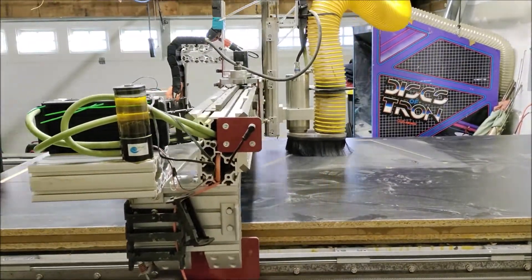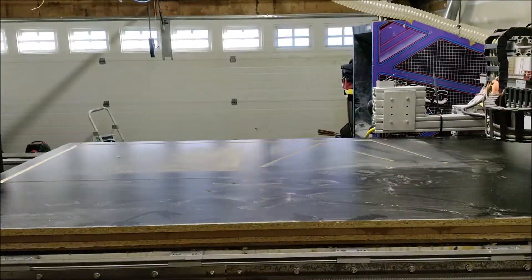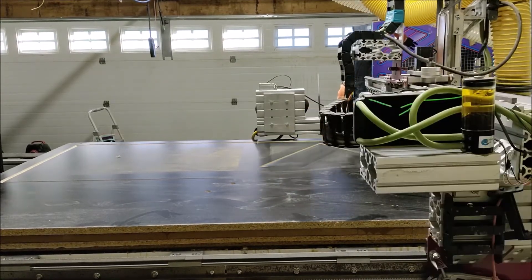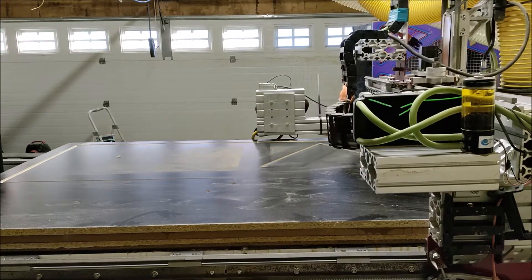Not sure if you noticed, but I made my first mistake of the night already. This is what happens when you're worried about trying to get it filmed while you're cutting things. We'll touch base on it when the error becomes more apparent in a little bit.